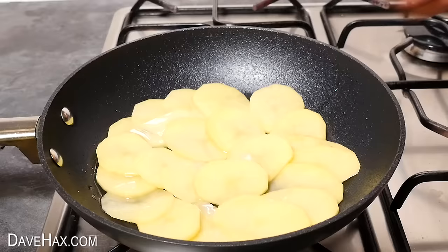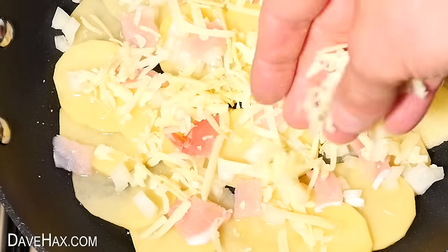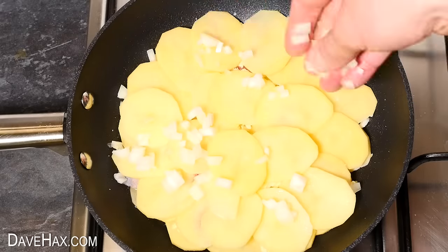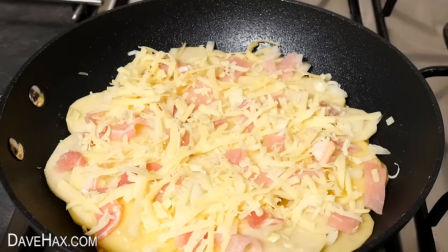Then I chopped up some onion and bacon, scattered them over the potatoes and sprinkled over a little bit of grated cheese. Then repeat the process by covering over with another layer of potatoes, sprinkle over some onion, bacon and cheese. This time I'm adding a little ground black pepper and a pinch of salt.